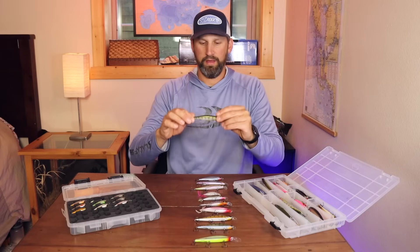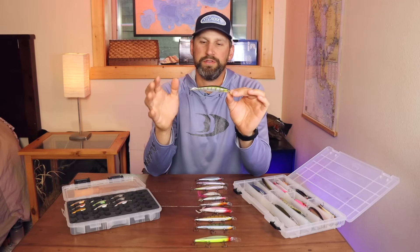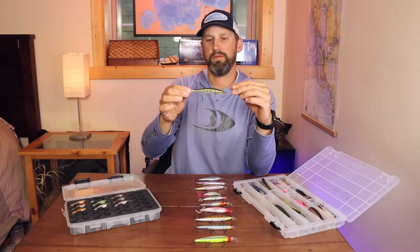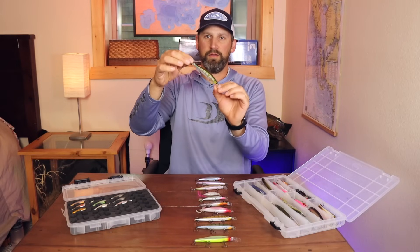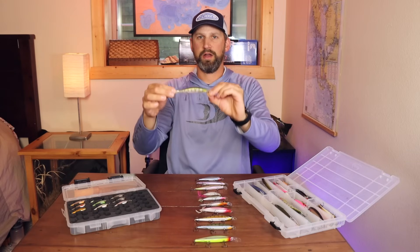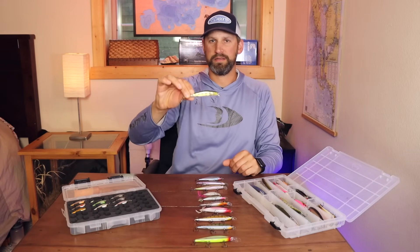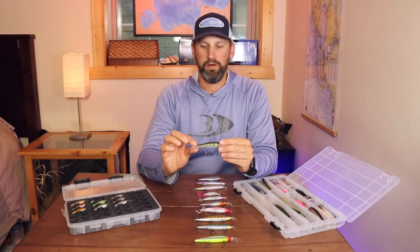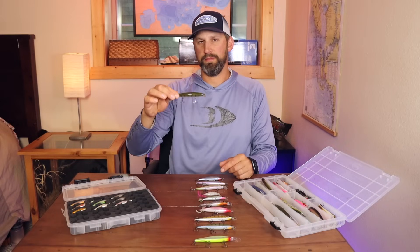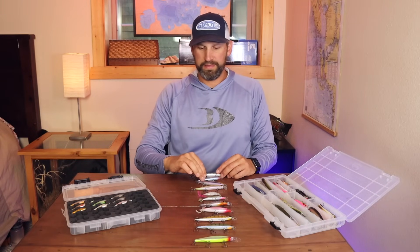The last one is the Rapala Ripstop. The action on it is very unique — when you dart it forward, instead of a head-down slow rise, it actually backs up slightly and then rises straight up horizontally. So you jerk it and it kind of backs up and then rises slowly. It's something different that fish haven't seen. It runs fairly shallow at about two to three feet.